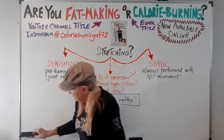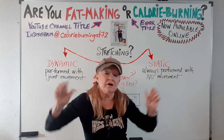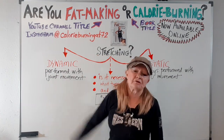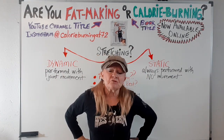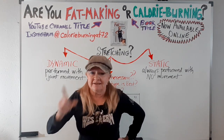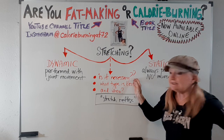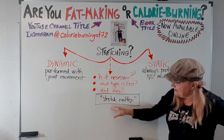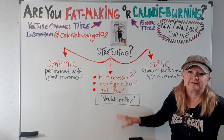Hey, how's it going? It's Bev, your favorite video maker. But today I want to talk about stretching. Is stretching good for me? Certainly it's an interesting subject. Today I want to talk about: is it necessary? What type is best and when? And then I want to talk about something interesting called the stretch reflex.